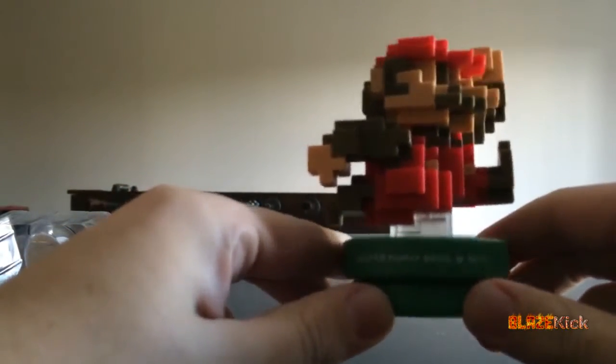Cool base as well — it's like a little warp pipe, and it says Super Mario Bros. There's a little crown, and it says 30th.